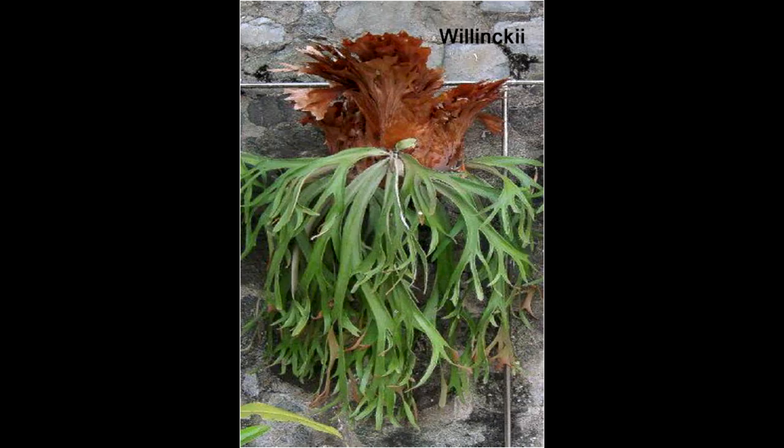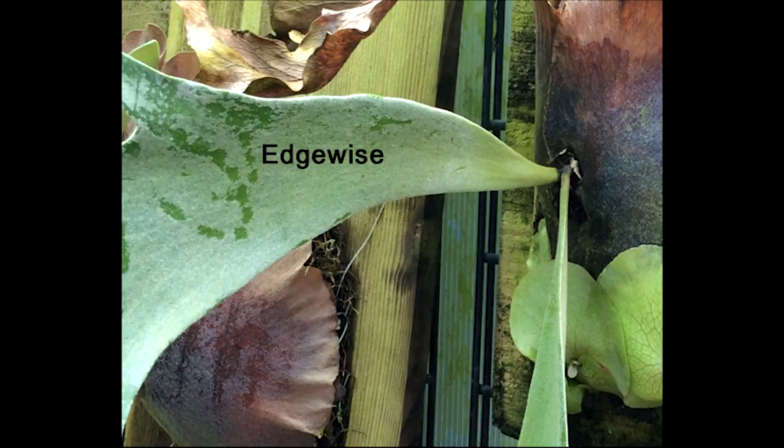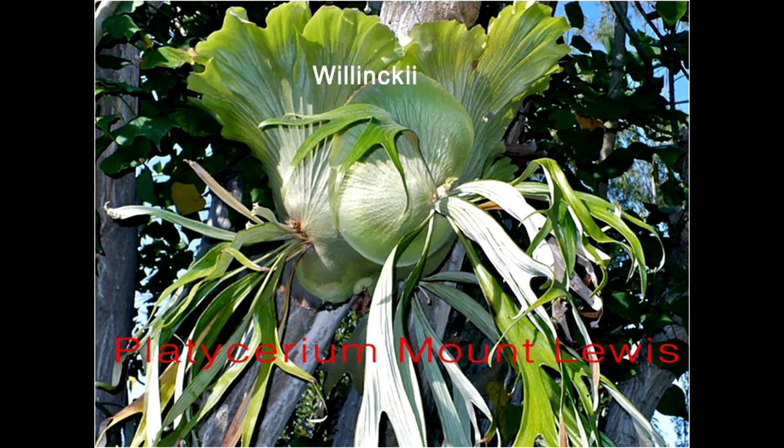Next is the Veitchii — not a lot of people know much about it, but they're very easy to grow, about as easily as a bifurcatum. What differentiates them from a bifurcatum is that when the fertile frond grows out from the base, it grows edgewise — up and down — compared to horizontally, and that always differentiates a Veitchii from a bifurcatum. Veitchii commonly come from Java but also from Australia, including an area called Mount Lewis.